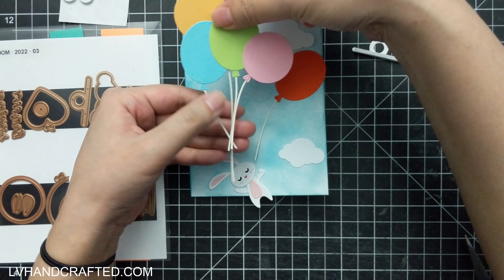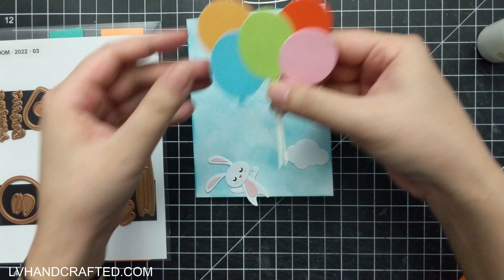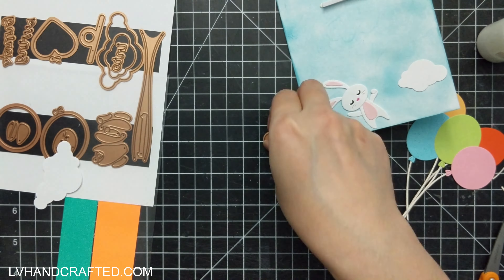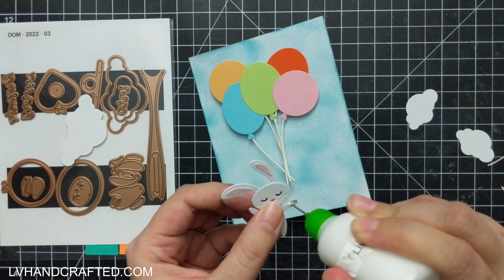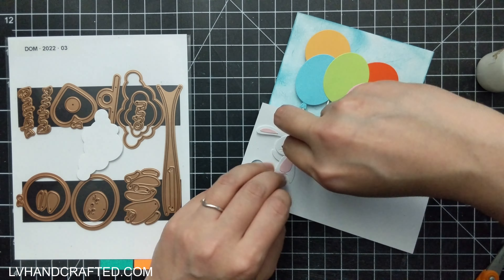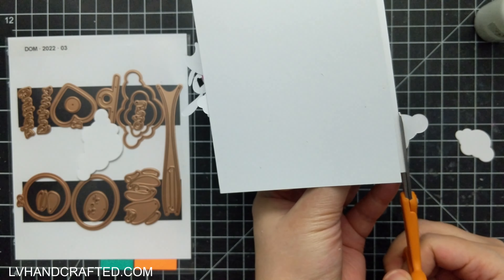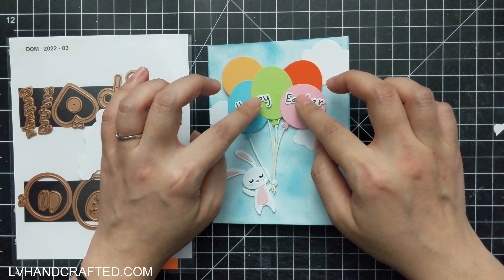I'm creating this bunch of balloons, being careful to make sure all of the balloon strings come to a single point at the bottom so there's a logical location for where the bunny is going to hold all of the balloons. The die set also comes with a small circle die which you can use to cap off the small piece of foam that goes inside the interactive mechanism, because that mechanism needs to be free-floating — it needs to swing back and forth. You want to make sure the foam isn't sticky and doesn't attach to anything else, so I added that little circle die cut over top of it.